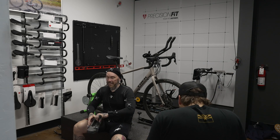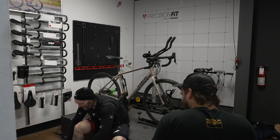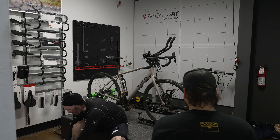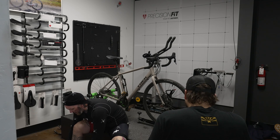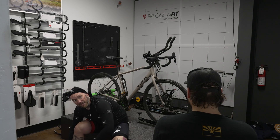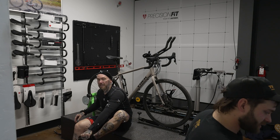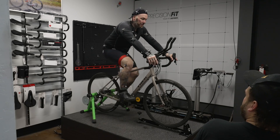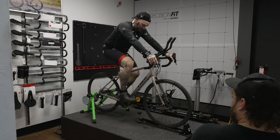I didn't necessarily have any knee pain — on longer rides you're going to be a little sore by the end, but nothing that was aggravating me to the point where I'd have to stop or cut a ride short. But to be efficient is always a good thing. If I'm losing 2% power because of my pedal stroke's lack of efficiency — in a 10-mile ride that might not be a big deal, but 50, 60, 70 miles, that adds up. Even if it's not causing pain, it's always good if we can make you more efficient without making you less comfortable.